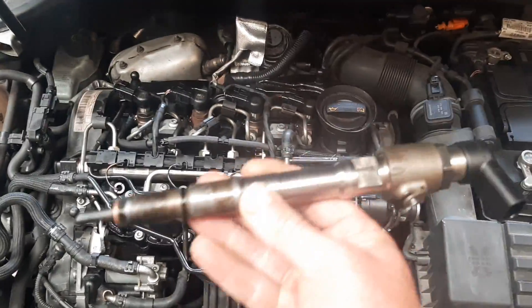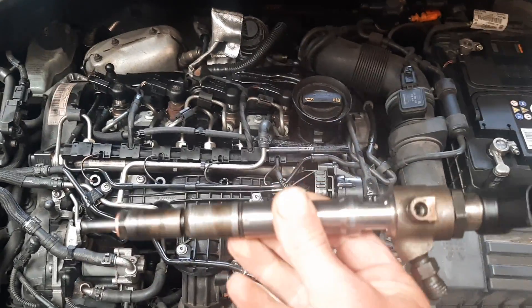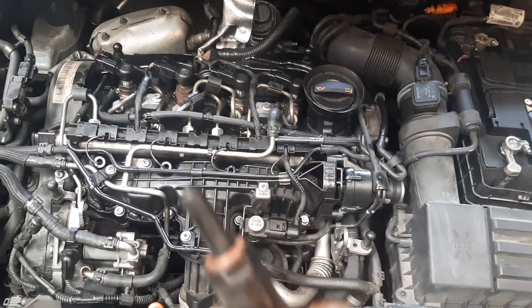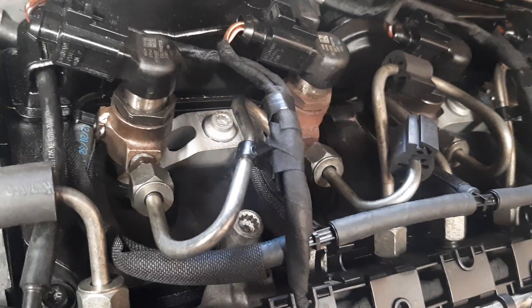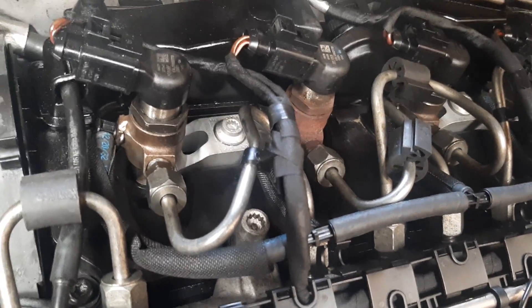The client didn't want to buy a new injector, so we got a second-hand injector. Always change your nozzle washer, boring, etc., and always use a new stretch bolt on the injection clamp.